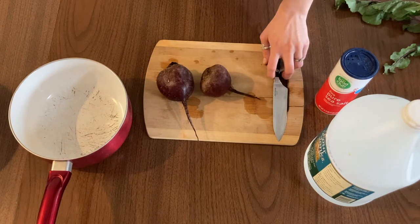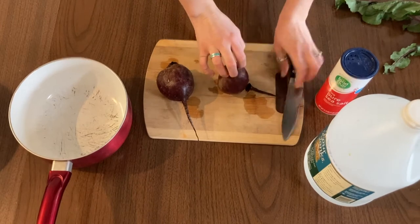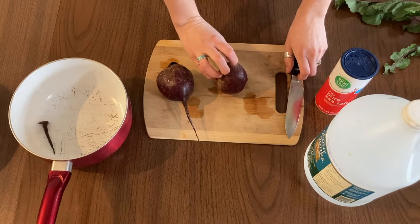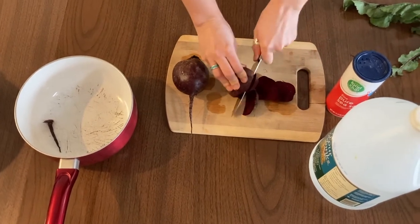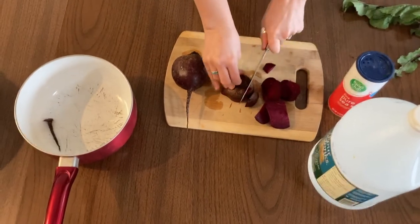I'm going to make my bear claw and cut my beet, cutting off this little stem here. I'll use this part to make our paint, so I'll throw that into my pot. Then I'm just going to cut the beet into small pieces and continue to put them into my pot. It doesn't have to be very precise — once you get a flat edge, it's easy to put that flat edge down and keep cutting your beet up.